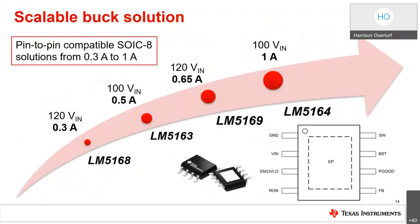The LM5168 and LM5169 complete a total scalable buck solution family together with the LM5163 and LM5164 — all 100-volt products with pin-to-pin compatible solutions from 300 milliamps up to 1 amp. Each device uses the same footprint, making it easy for designers to update a previous design simply by dropping in a new device with a different current trim option.